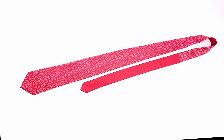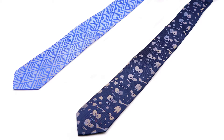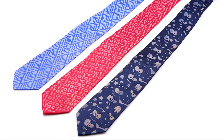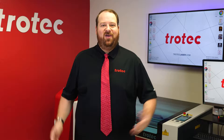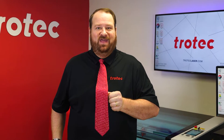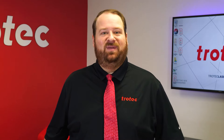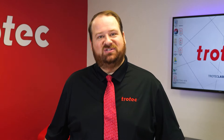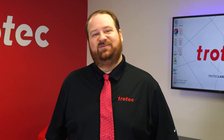This test has determined that silk can very effectively be laser marked, producing consistent looking finished results and fast productivity, making this a very viable application. There we have it — laser marked silk on a Speedy 400 laser system. If you have something you would like to see me try, please let me know in the comments section. Thank you so much for watching. Don't forget to like and subscribe to see what I laser next. We'll see you next time.